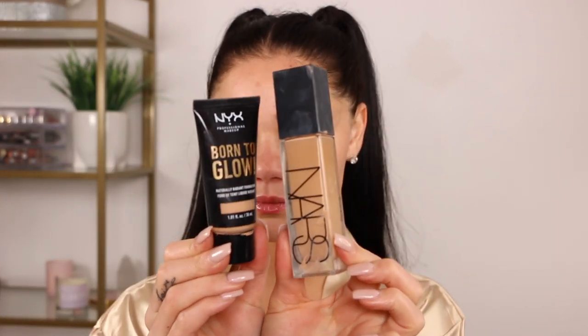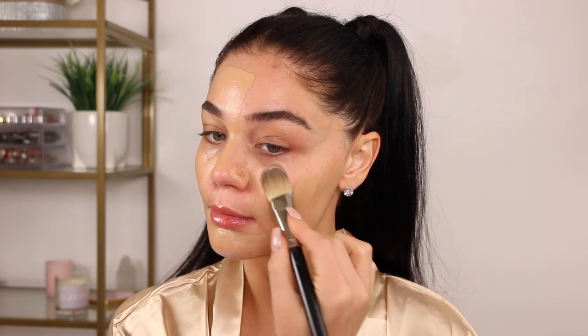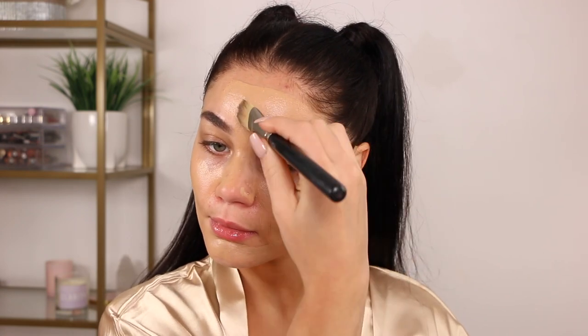For the skin today, I'm going in with two of my favorite foundations — the NARS Natural Radiance and the NYX Born to Glow. I'm going to mix those together and apply it with a flat top brush to get it all over the skin evenly, then blend it seamlessly with a beauty sponge. Her skin was very flawless looking, so I want that nice seamless finish, blending it down to the neck.